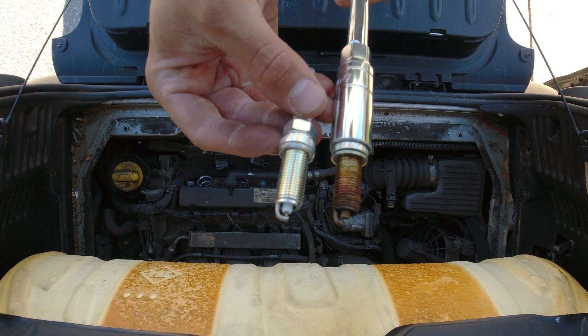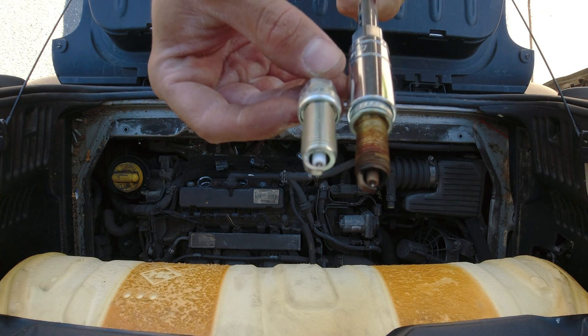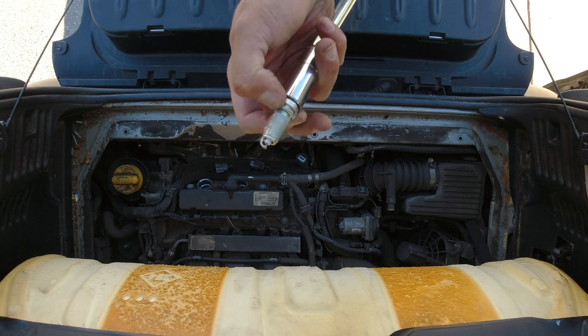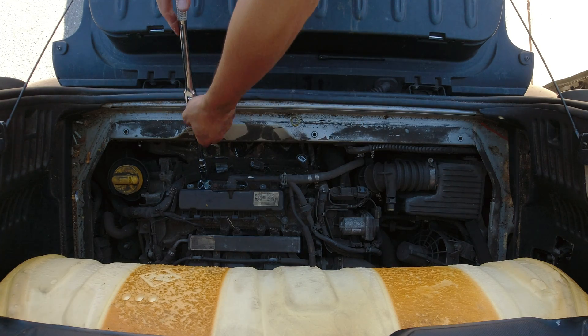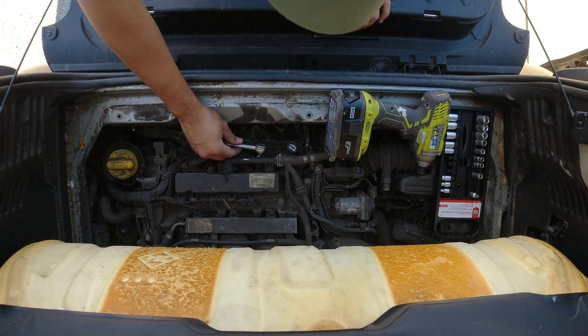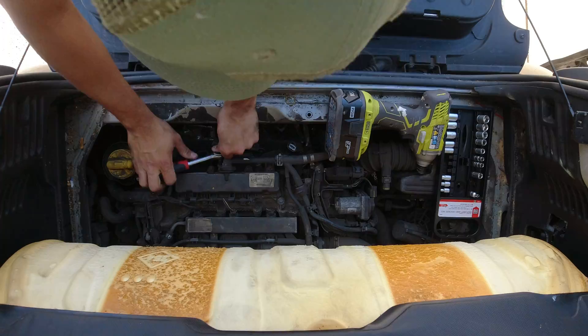You can see the difference between the old one and the new one here. Grease it up so that it doesn't get stuck in there, just in case you have to replace it again. Then just repeat the process in reverse.